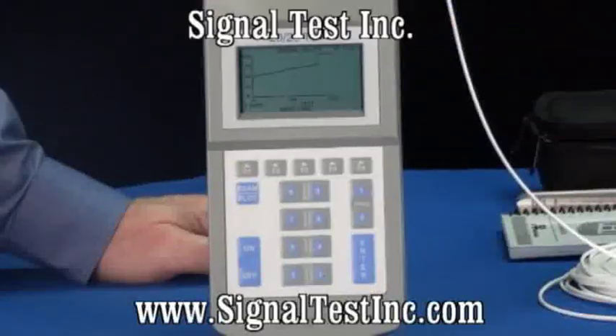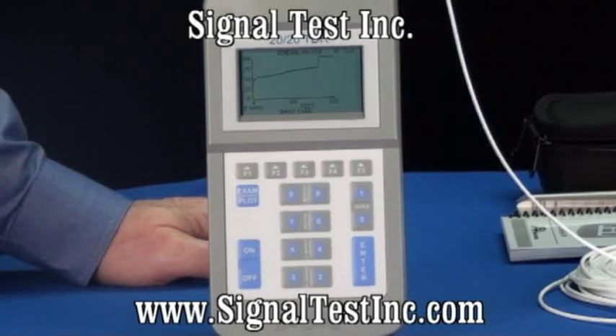Time domain reflectometers are designed to put pulses or a series of pulses on a cable, look at the reflections, and be able to give you the distance to both the end of the cable and to faults.